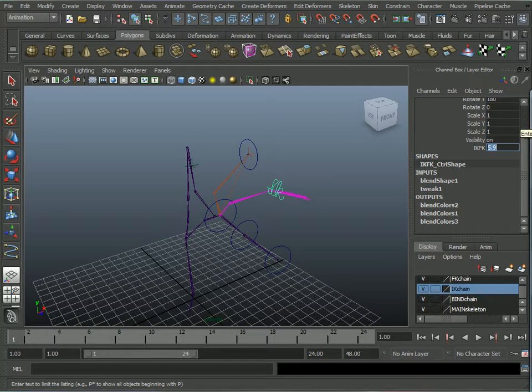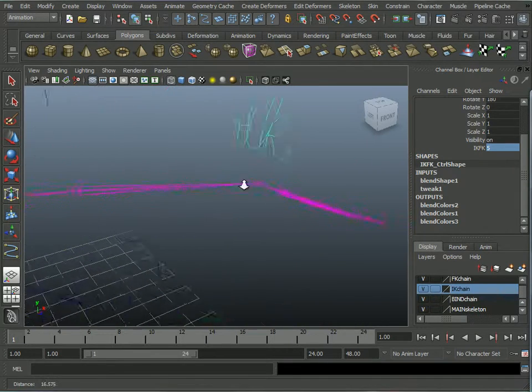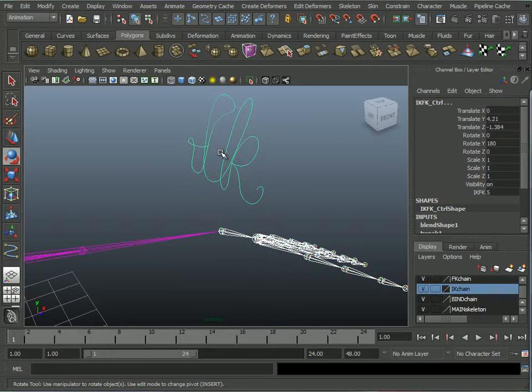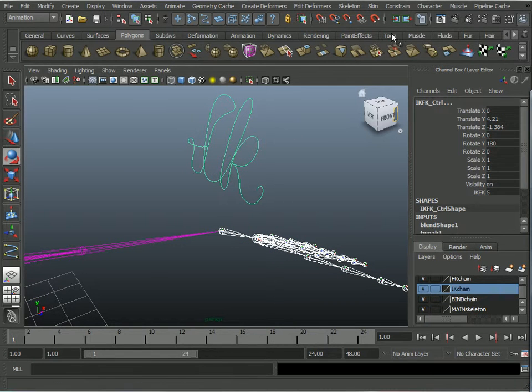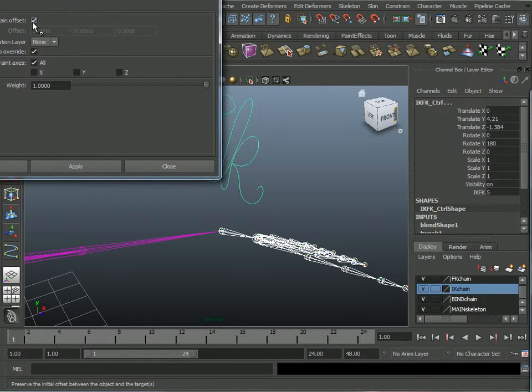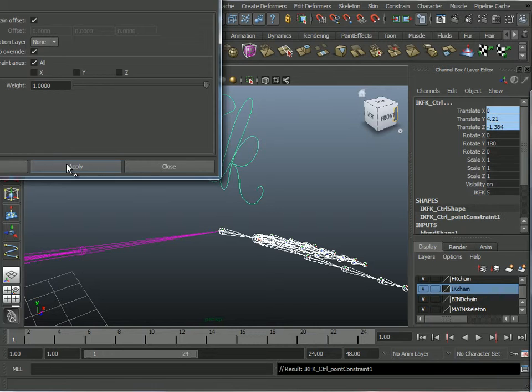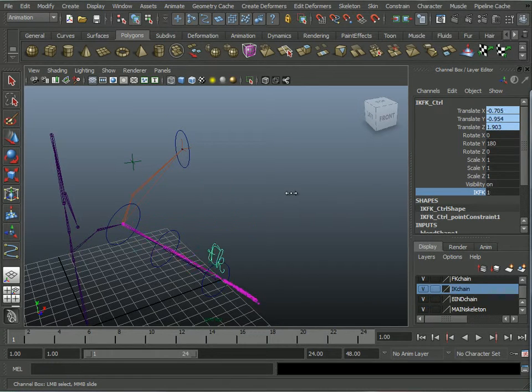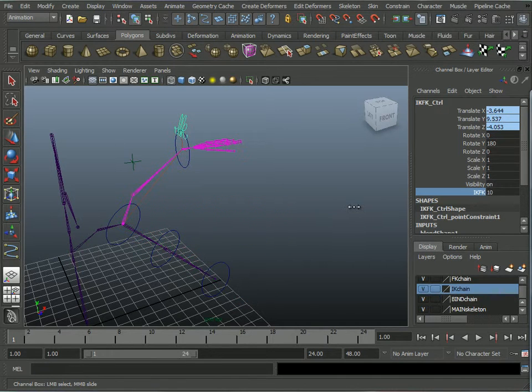Let's put this at five, right halfway in between, which is where it was when I first threw it up here. I want to select the wrist joint and Shift-select the IK/FK controller. Constrain > Point, but Maintain Offset. Apply, close. So now when I blend the IK/FK switch, the controller follows along. Fantastic — we've got a rig that totally works.